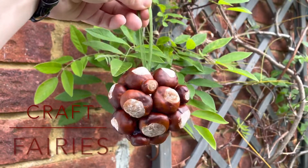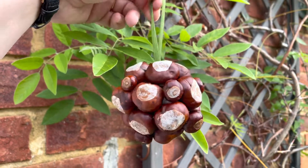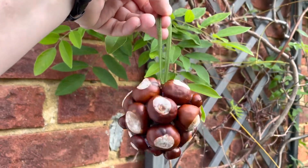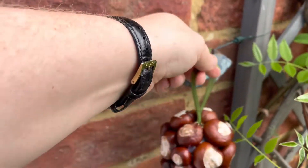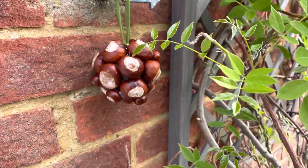Hello and welcome to another tutorial from Craft Fairies. It's that time of year again and my girls have been out finding lots of conkers, so I've glued them to an old Christmas bauble, tied a ribbon on, and they're now hanging outside in the garden hoping to keep the spiders away. Goodbye!